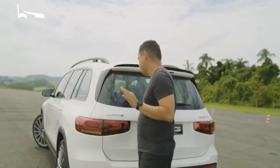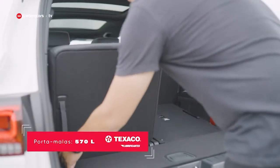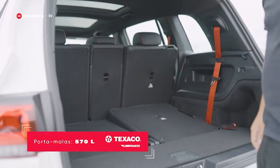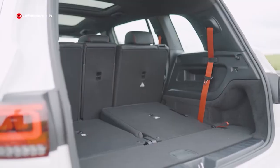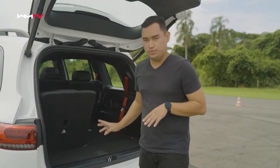Vamos ver o porta-malas: são 570 litros de capacidade, desse jeitinho que está agora com os bancos na posição normal. Se puxar para ter os sete lugares, aí a gente vai ter um pouco mais de 100 litros.